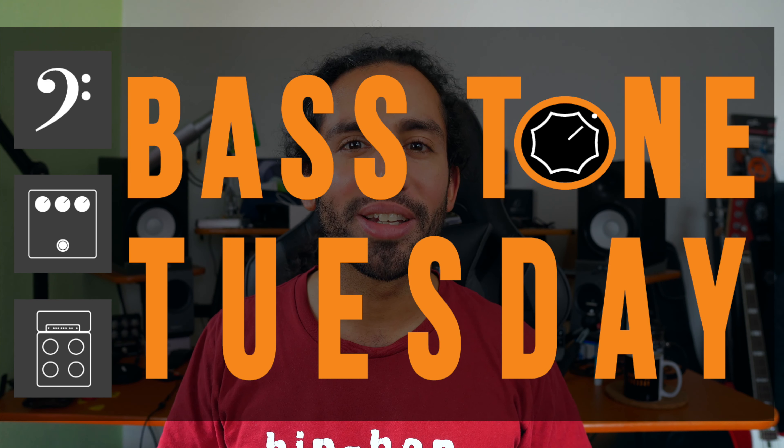What's up guys, Ivanka Ramza here and welcome to Bass Tone Tuesday. Today we're going to talk about one thing that you can do that will improve your tone, your technique and your overall playing, and that is to record yourself.